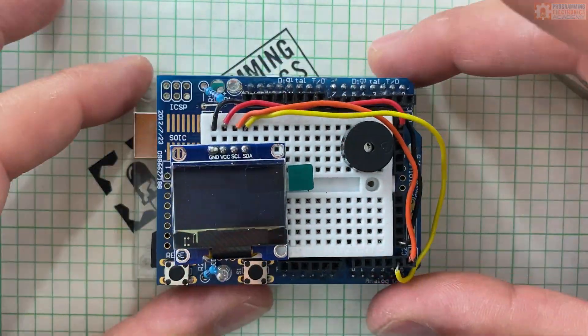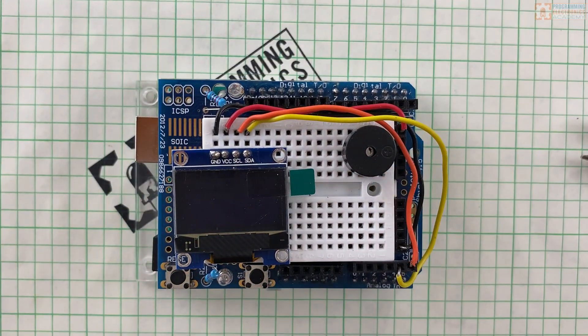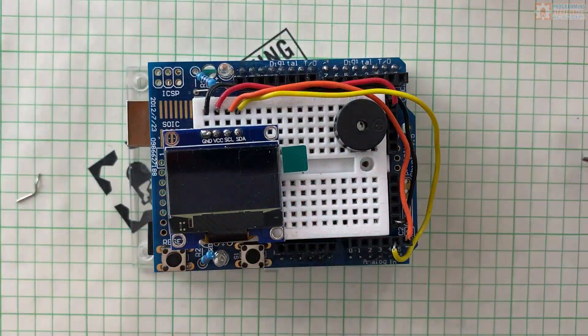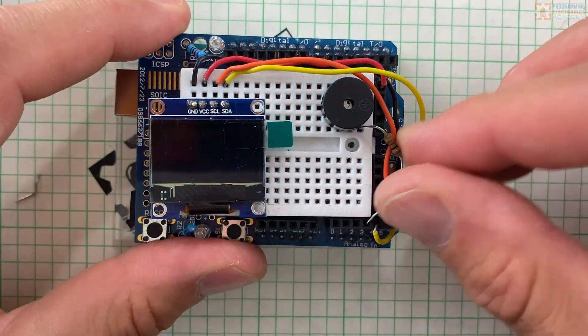A piezo buzzer is on this board for adding sound effects for when the ball hits the paddle, the wall, and when you lose. I was pretty impressed with the buzzer noises coming from just a simple piezo buzzer — they actually sound pretty good. It kind of reminds me of some old school game.